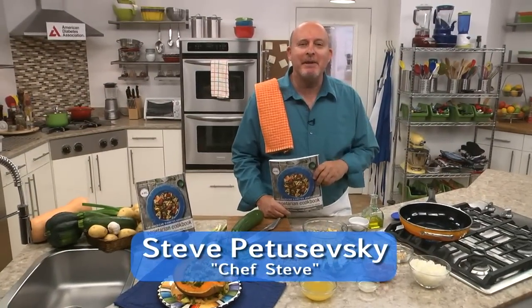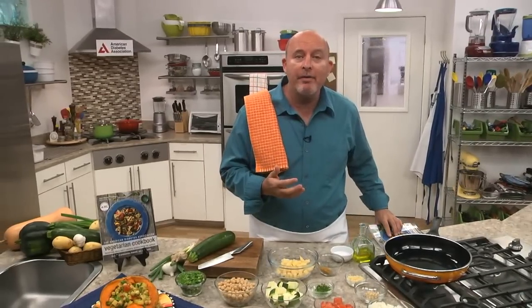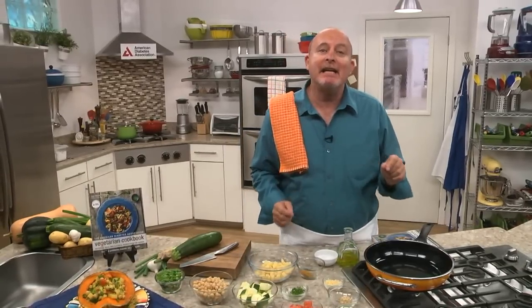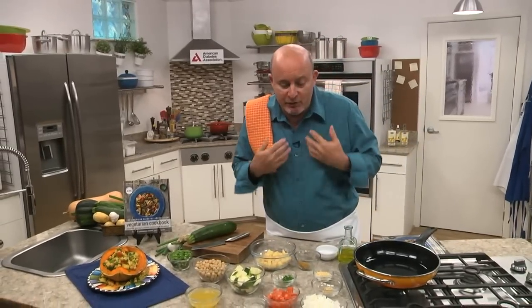Hi there. Chef Steve here — Steve Petashefsky — with my latest book, The Vegetarian Cookbook from the American Diabetes Association. And frankly, I don't care if you're a vegetarian or not; these are just fabulous recipes that I've collected from around the globe. They're all authentic family recipes. This one in particular I love. We're going Trinidadian here, and somebody I used to work with in a kitchen in South Florida showed me his secret family recipe for his Trinidadian vegetable stew.